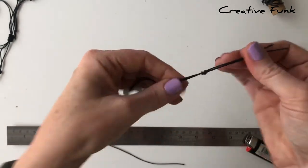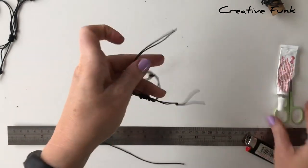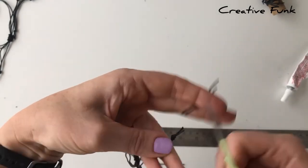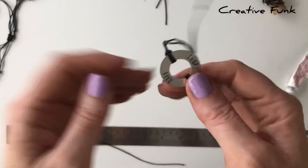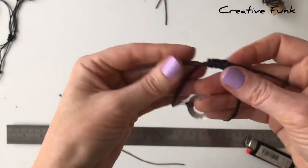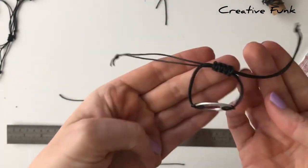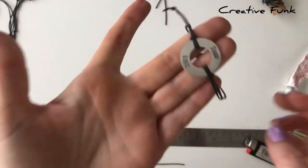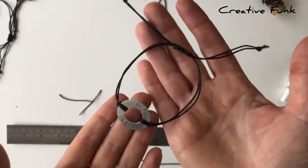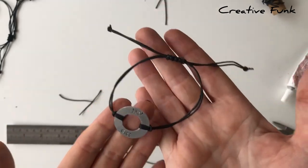Cut the little ends off and there's your bracelet - it should be adjustable. There's your little knot there, so you can loosen it or tighten it, and you've got your little washer on the front. Nice and simple!